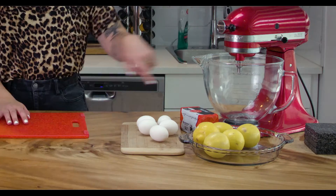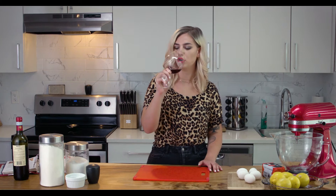I have all of my ingredients here — lemons, eggs, butter. There's three things that go into this pie: the crust, the lemon filling, and then the meringue that goes on the top. Never made this before. I don't even think I've ever made a pie, or meringue. It's all gonna be new. I don't think it's gonna be that hard.